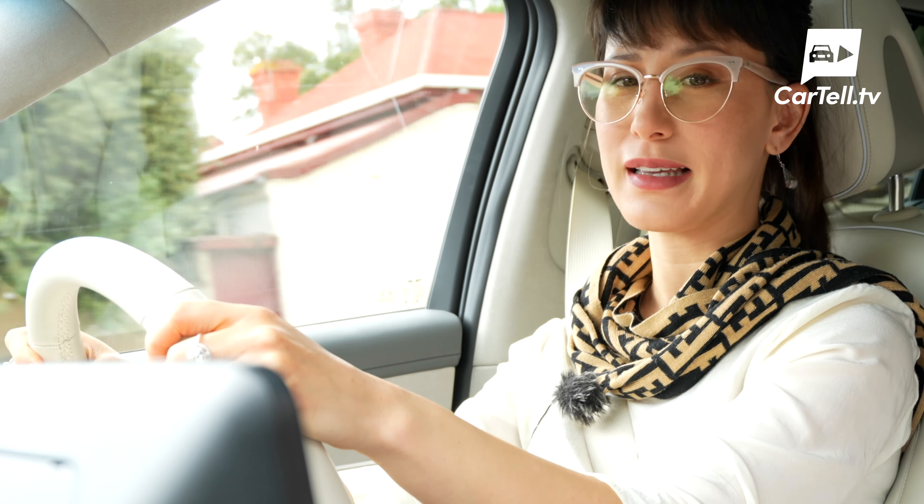The overall driving experience in the GV60 is excellent. The low and evenly distributed weight of the battery means you stick to the road. It's very quiet in here, so alongside great insulation and the fact that there's no engine, Genesis have added active noise control. You've got the paddle shifters to control regen braking, which is an excellent way to actively contribute to how economically you can drive.